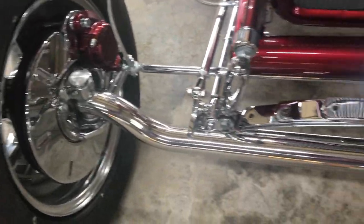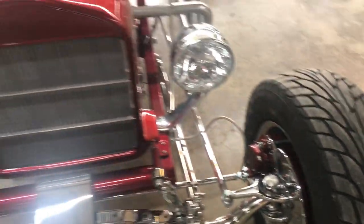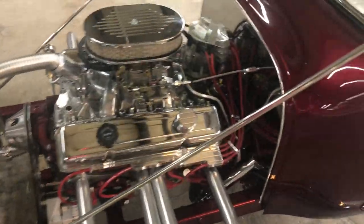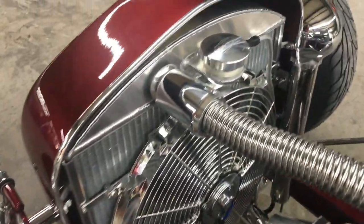Chrome. All chrome front end. There's your grill shell. There's your motor all dressed out. There's the chrome firewall cover. There's the chrome fan and radiator.